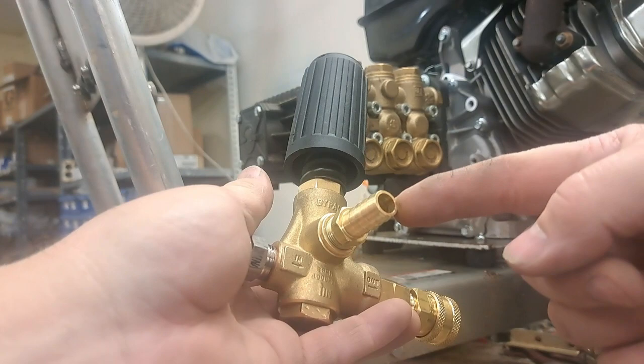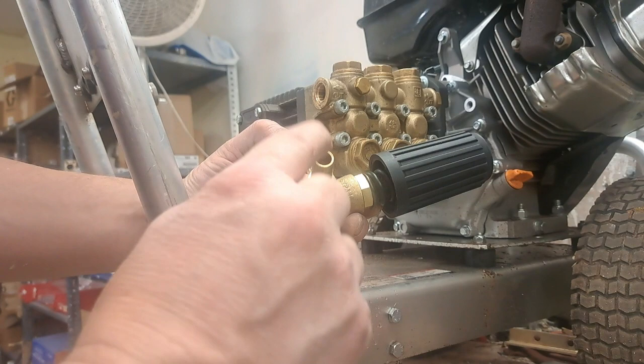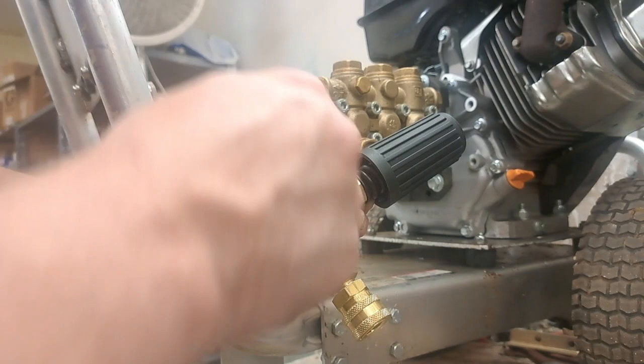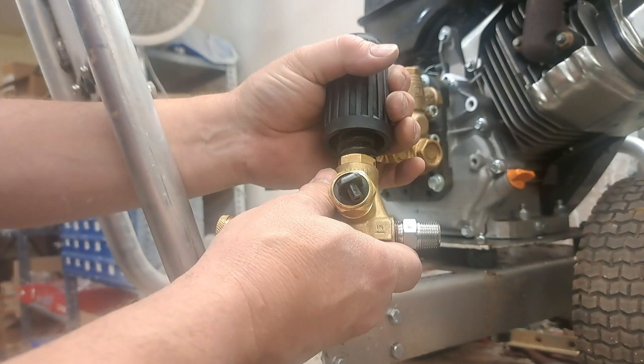On the back side, this is your water out — but not for your hose. This is where the water comes out when the unloader bypasses. The water goes in, and it goes out when the trigger's pulled. When the trigger's not pulled and it's reached the maximum set pressure, it dumps out right here and recirculates back through the pump. Clockwise increases pressure; counterclockwise decreases pressure.